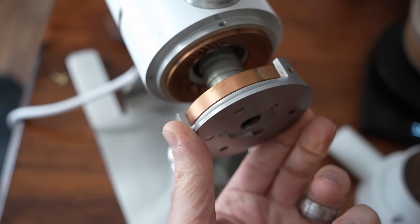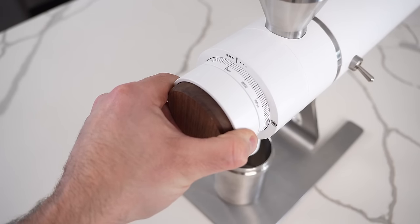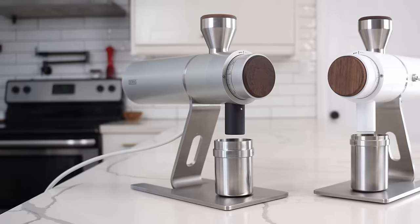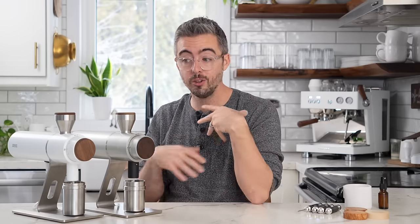Another way to check alignment is comparing the chirp point to the burr lock point. The chirp point is when you're tightening the grinder and you hear the burrs just start to touch; the lock point is when you turn the dial until it stops moving. On this grinder — the V2 — the distance between burr chirp and burr lock was between five and ten micrometers. I have never seen that tight a tolerance out of the box. The launch edition measures ten to fifteen micrometers. To have that degree of precision across two different units and manufacturing cycles is pretty wild.